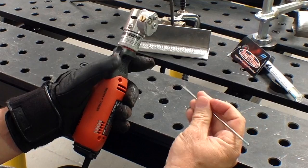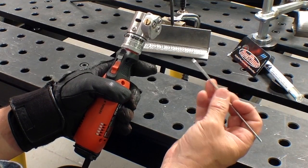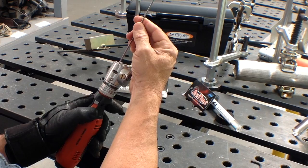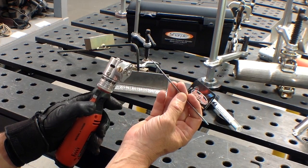Now if you want to knock the point off the electrode — put what you call a tip flat on it — you do that by simply turning the machine on, come right down in, contact the top of the wheel, and you can put a tip flat on.